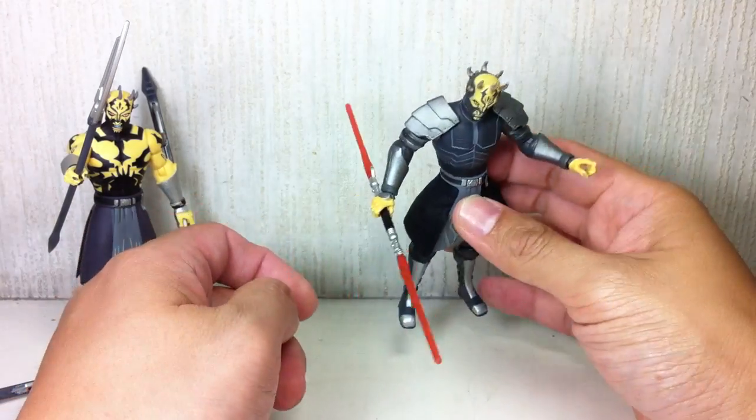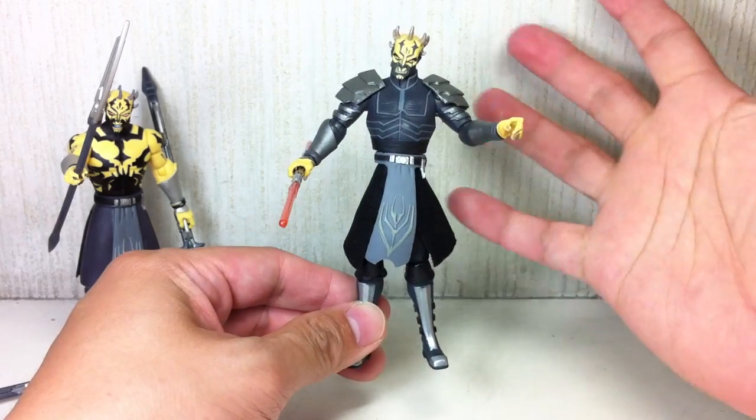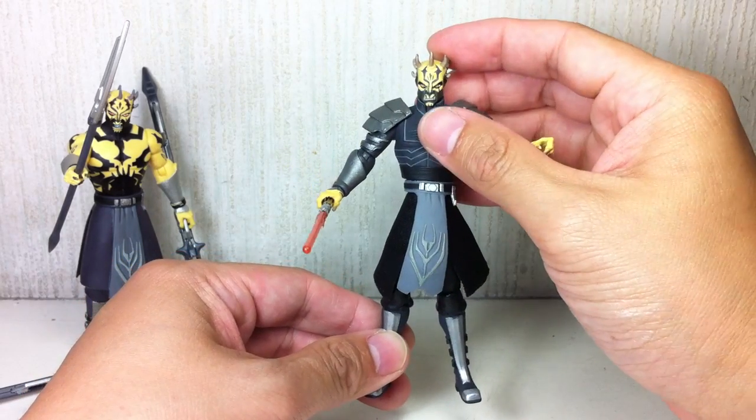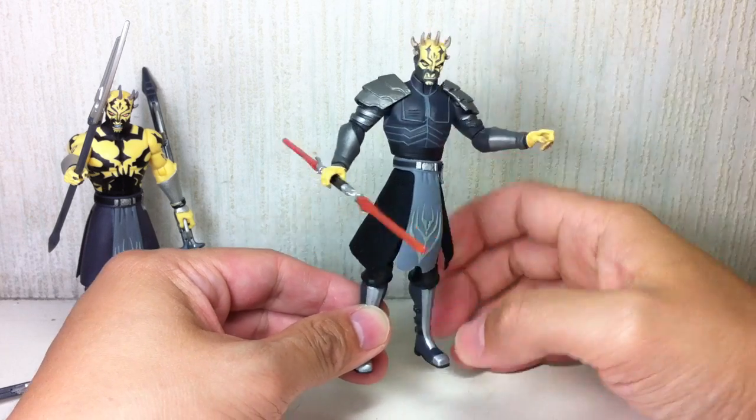When I opened him from packaging he could not hold this lightsaber with his right hand. Curse you! What is wrong with you, man? He's looking at me funny, like 'I can hold it, I can hold it.' So he's back to being a right-handed guy.